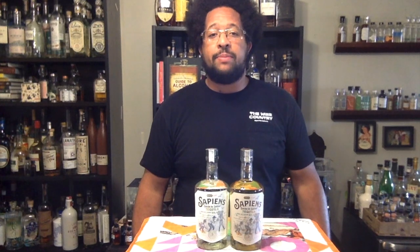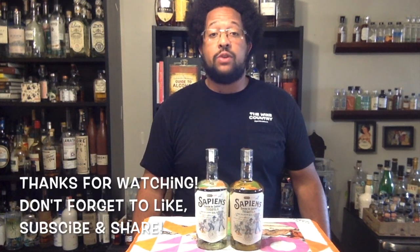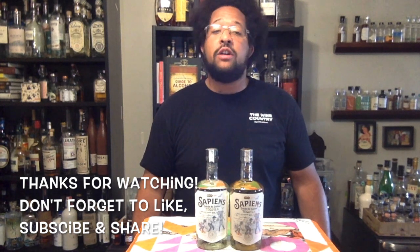Alright everybody, that's going to wrap up this episode of Sipping with Jeremy. Thanks for joining us, hope you enjoyed it. Don't forget to like, subscribe, and share. Have a great day — see you soon. Don't forget to drink well.